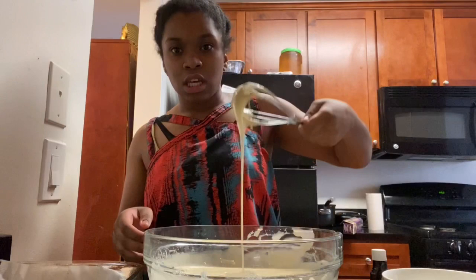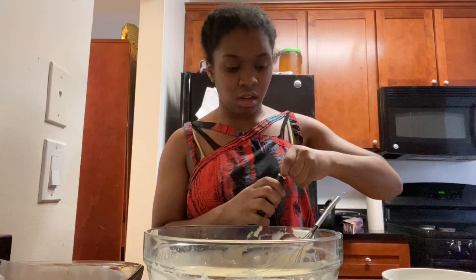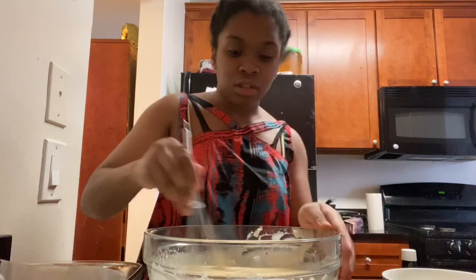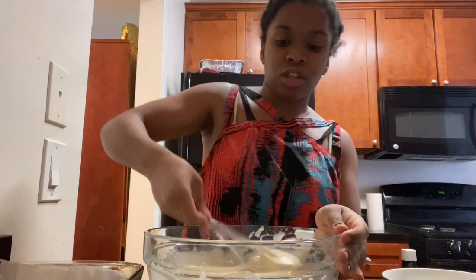Now that you've mixed together the flour and baking powder mixture with the half cup of milk, you get this beautiful consistency — it's kind of like a pancake mix, but it's nice and shiny. Now I like to add a little flair to mine, so I put just a little bit of vanilla extract. If you want to measure it, use about a teaspoon depending on how vanilla-y you want it, because you don't need too much — you don't want the vanilla flavor to overpower the already natural, nice flavor of the Tres Leches.